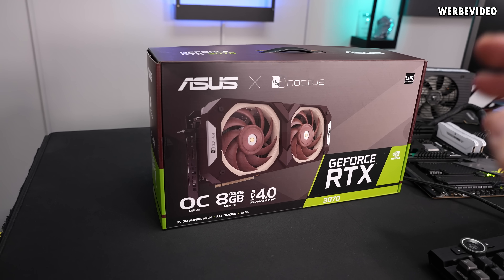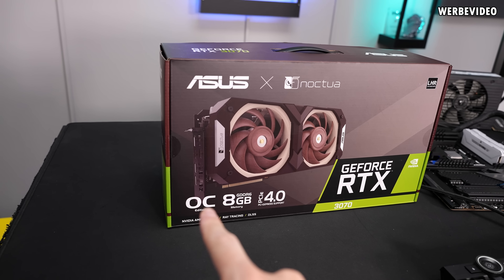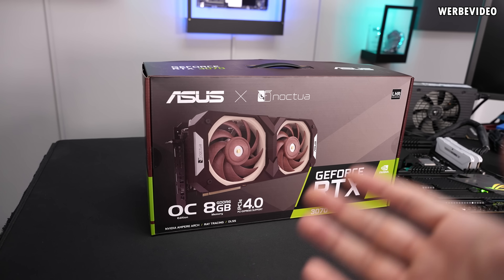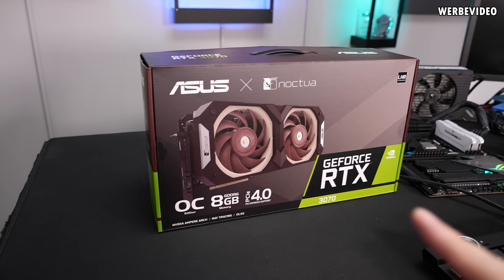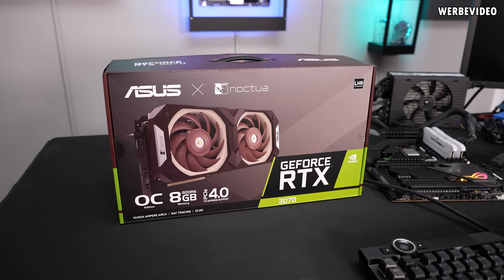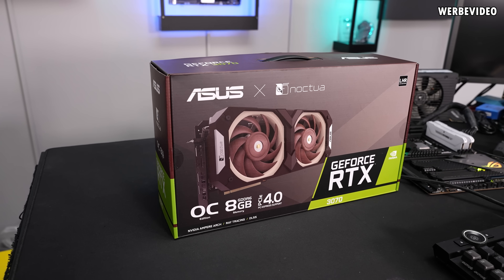Hi and welcome back to a new video. As you can see on my table we have the ASUS RTX 3070 in the Noctua edition, also OC edition. I would like to tear this apart and see how the cooler is designed, but before we can get to that we will first do the testing, simply because taking apart could have a negative impact on thermals, especially on the thermal paste and thermal pads. That's why we will start with testing first.